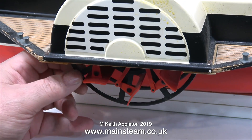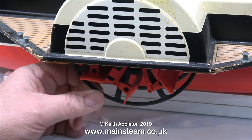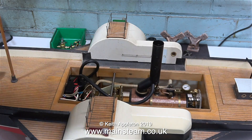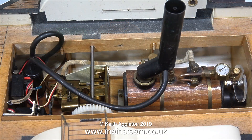The paddle wheels are made from plastic. They're feathering paddle wheels just like on a full-size paddle steamer. The paddle blades fold inwards as they leave the water. In this short video series I'm going to recommission the steam engine because it's not been run for a long time.